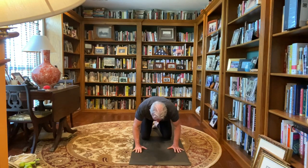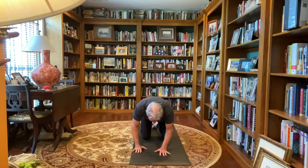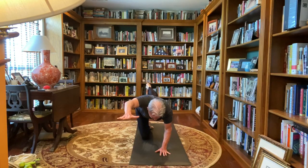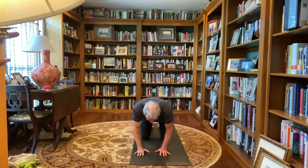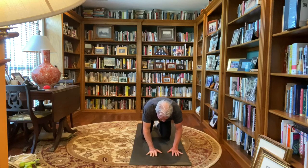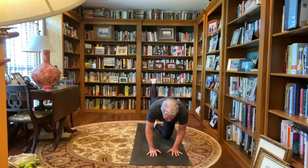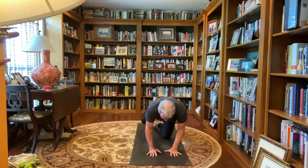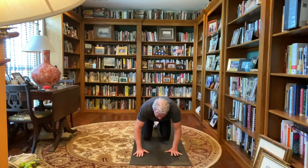Left hand center mat, left leg straight out behind, right arm at ear level straight out, as if someone's pulling those right fingers, pulling back to those left toes, engaging your core. Right hand down, come back to all fours. Right hand center mat, right leg straight out, left arm straight out, as if someone's pulling those left fingers, pulling back on those right toes, inhale and exhaling, left hand down, right knee down, back to all fours.